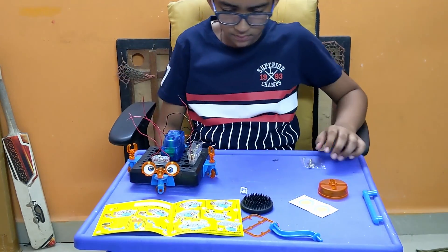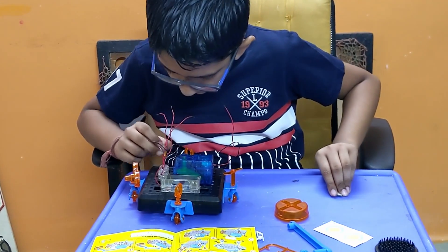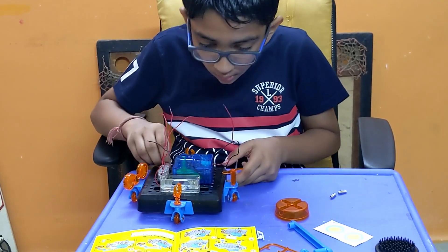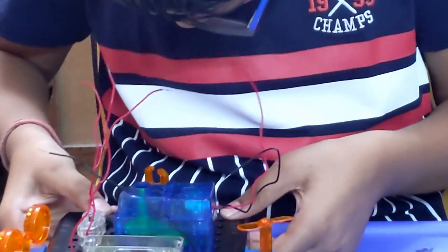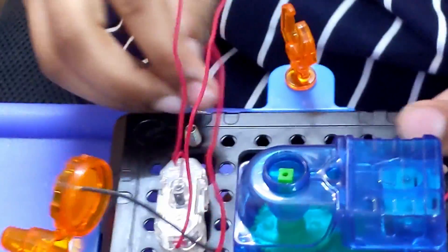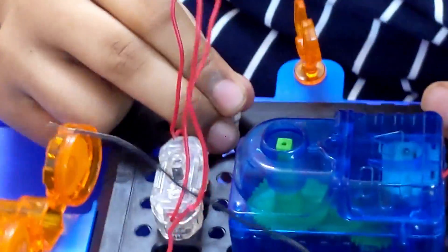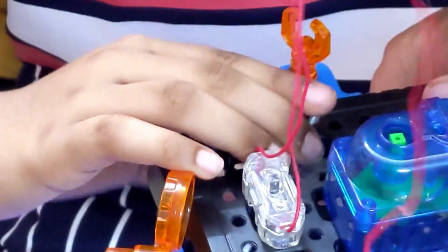Now I need the springs. We'll start — open this side. The first spring goes over here, and the second one. Done. Then the third one goes in. All three of them are in there.